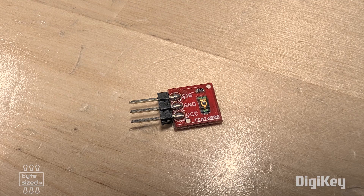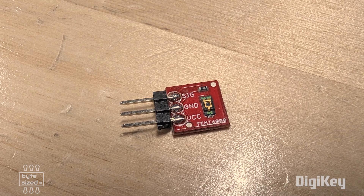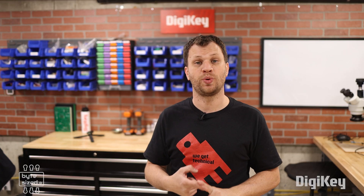To get started, I need to use the photoresistor and make a voltage divider circuit that I can read with the microcontroller. I'm also going to connect up the SparkFun TEMT6000. Once I get that working, I can take the BME280 — which is the temperature, pressure, and humidity sensor — and solder that to the board.